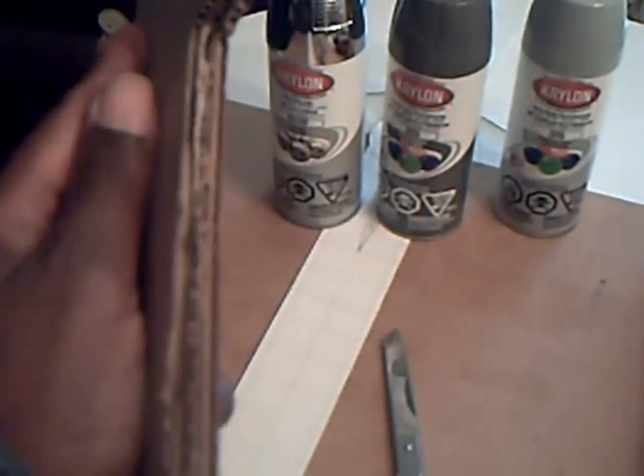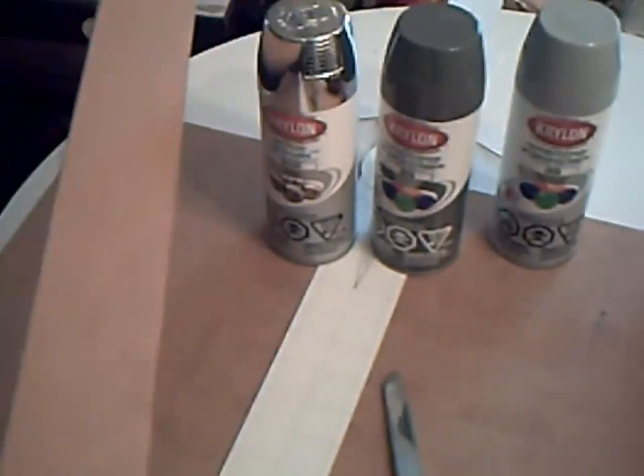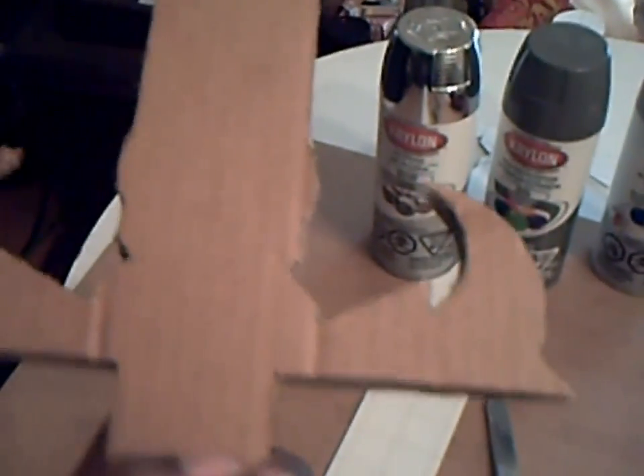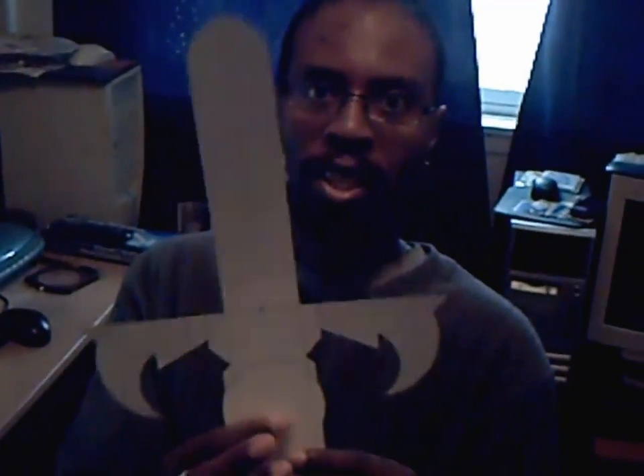I'm also going to add some black down here on the handle, as I'm going to do some magic with the handle. After spraying it, or while it's drying, I'm going to show you what I'm going to do on the computer to put some graphics on this bad boy. Now, we all know with the Eye of Thundera, the Sword of Omens, that it has intricate little designs on it that go on the handle and, of course, the eye itself. You could do this by hand, but I don't have the dexterity or the time or patience to do it by hand and draw it perfectly. But what I do know is Photoshop, and so what I have done already is design the Sword of Omens on Photoshop.